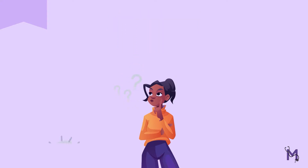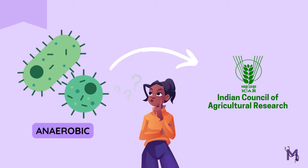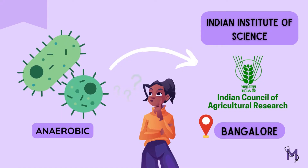To begin with, this is an anaerobic procedure developed by the ICAR, or the Indian Council of Agricultural Research, at the Indian Institute of Science situated in Bangalore — and hence the name. So, what exactly is done in the Bangalore method?